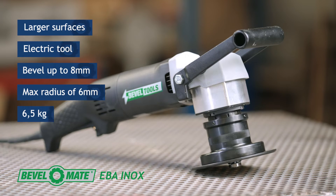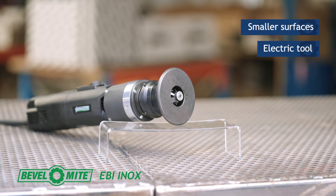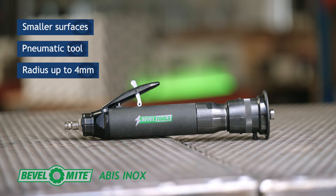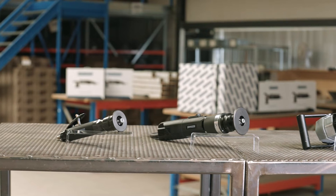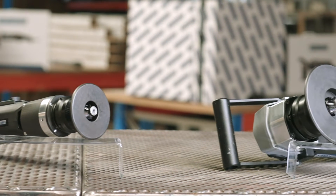After years of research and development, we engineered a new platform based on our successful 3.0 products. This platform works extremely well on stainless steel — a new generation of powerful tools, both electric and pneumatic.